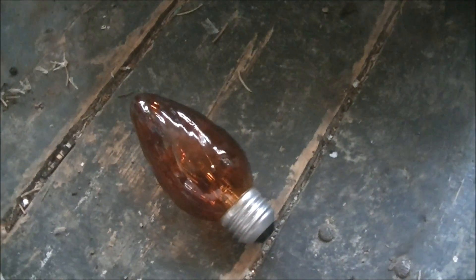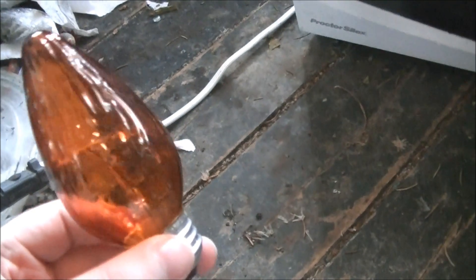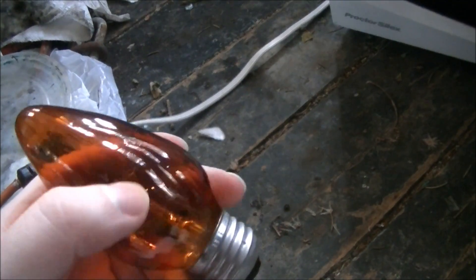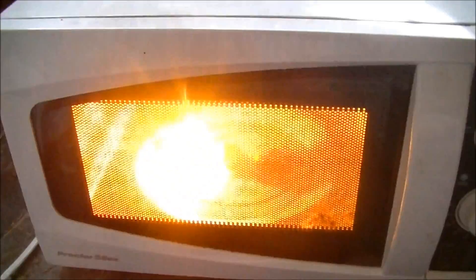Hello and welcome to yet another episode of Microwave Me. Today I'm going to be microwaving this really unique amber bulb. It doesn't look like that big of a light bulb, so it probably won't last that long. Let's just do this episode in a hurry. Now let the microwaving begin.